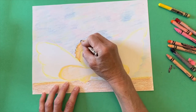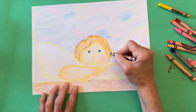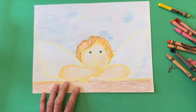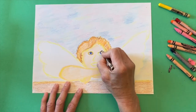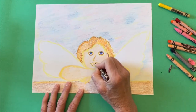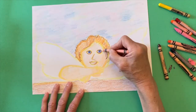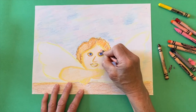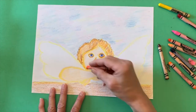Now I'm going in and adding details to the hair with a brown crayon, but you can certainly use whatever colors you would like. I'm just giving you an example of one way of doing it. I am using the brown to outline the ears and add in the outlines of the different features.